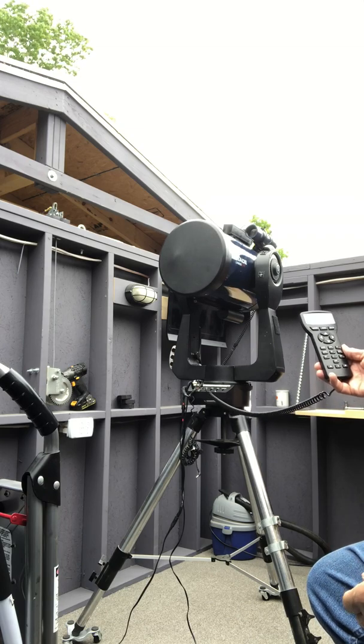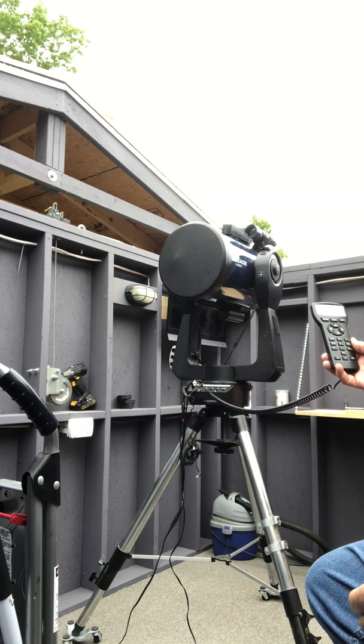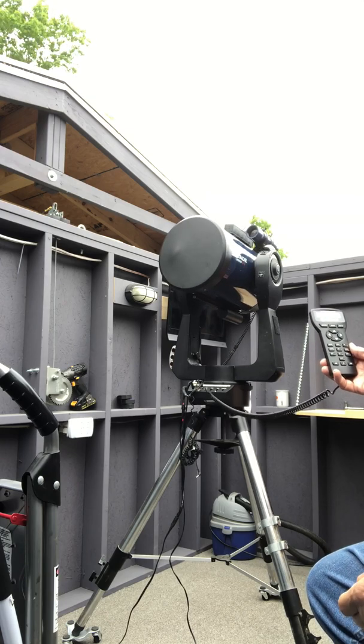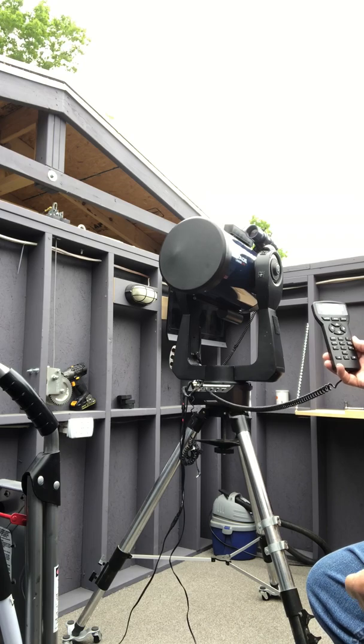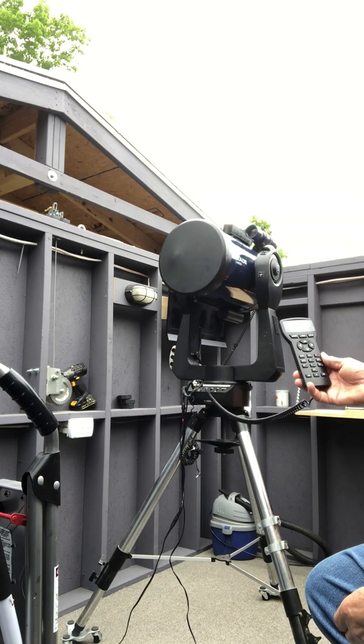It has the Meade finder scope — I believe that's an 8x50, a 50-millimeter finder. I didn't use that myself; I used the Telrad and had a green laser pointer. But that's the finder scope that came with the telescope.